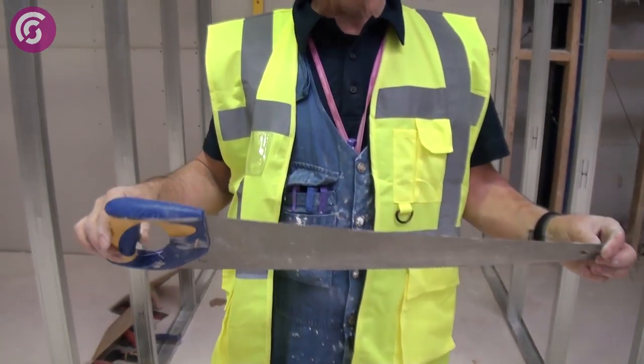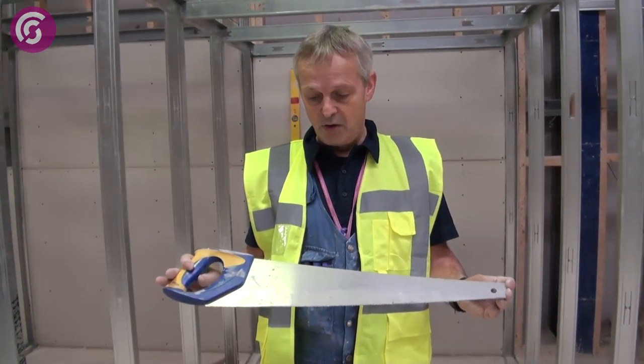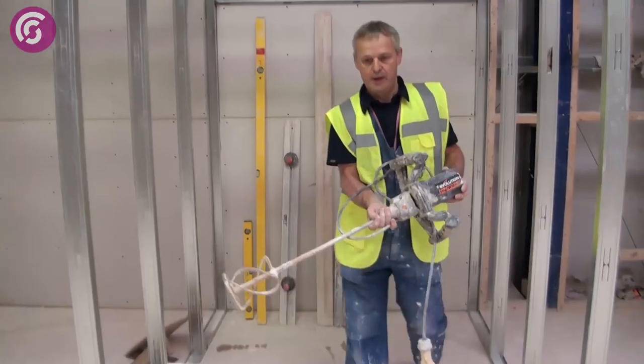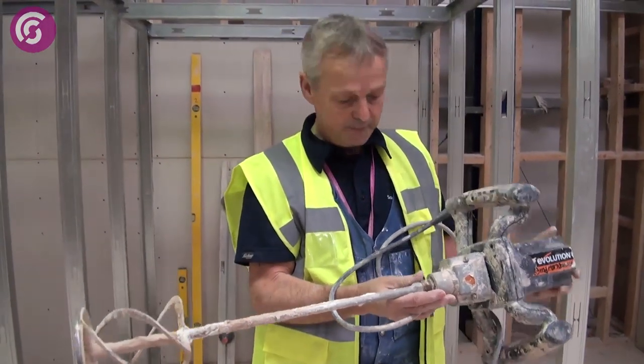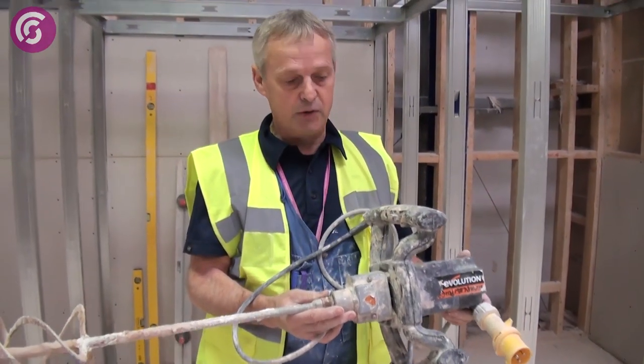A simple panel saw, used for cutting timber lath — it can also be used for cutting plasterboard or other lath on the job; a very useful tool. This is a plasterer's whisk, used for mixing all types of plaster. Remember to use 110 volts for safe usage.